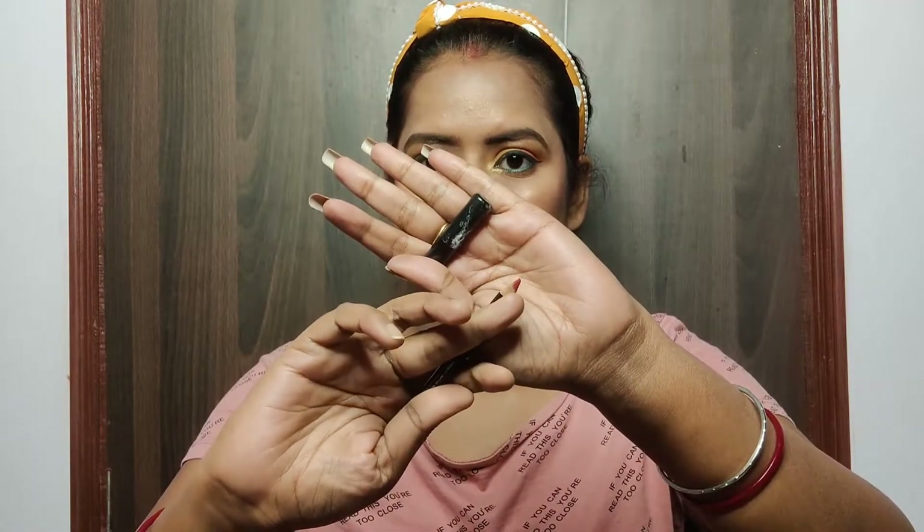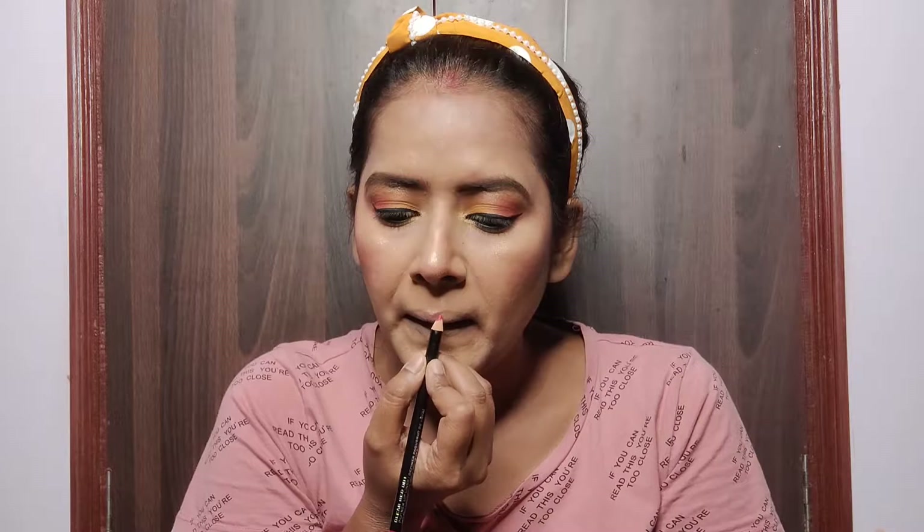For outlining my lips I am using the lip liner from Colorbar in the shade Clear Red. I outlined my lips and also filled them in with the same liner to create a base for the lipstick.